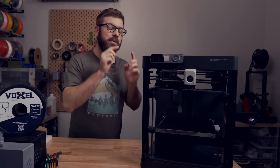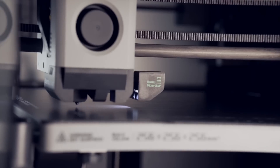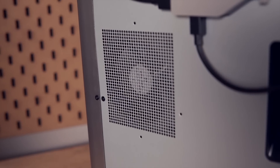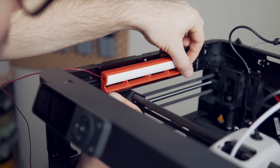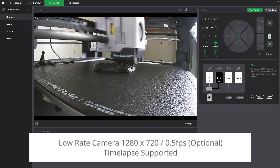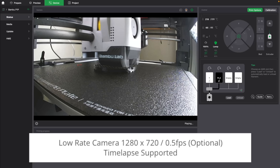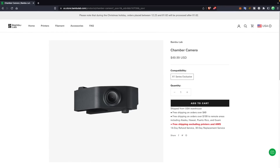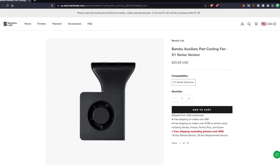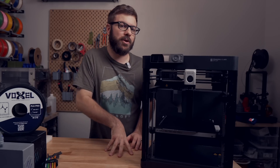As for the things on the X1 Carbon that have been removed from the P1P: we have the LEDs, camera, auxiliary cooling fan, panels and doors, touchscreen interface, micro LiDAR, and the chamber fan with the carbon filter. The good news is that the LED, camera, and auxiliary fan can be added onto the P1P at any time. The camera will be a slightly different version with a lower 720p resolution. The current X1 Carbon camera is available in the Bamboo Lab store for $50, and the auxiliary fan is also available as a replacement for $30, so I anticipate the P1P versions will be priced somewhere around there.